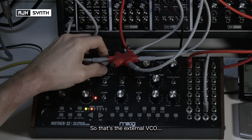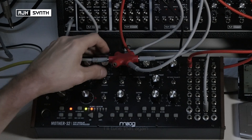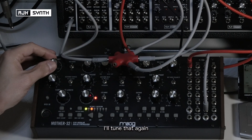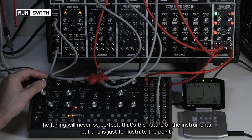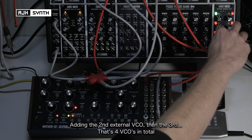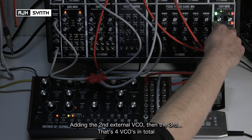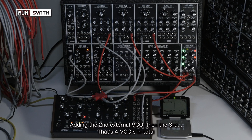So that's the external VCO mixed with the internal VCO. I'll tune that in again — you never get it perfect, that's not really the nature of the instruments, but just to illustrate the point. That's pretty close. Then adding in the second external VCO, and the third. So that's four VCOs — and that's pretty close.